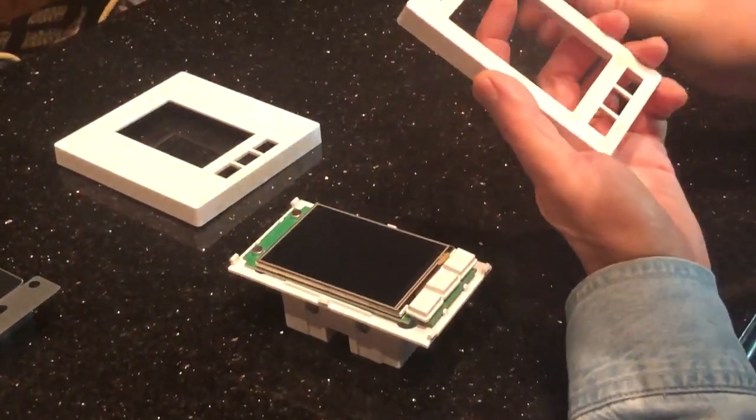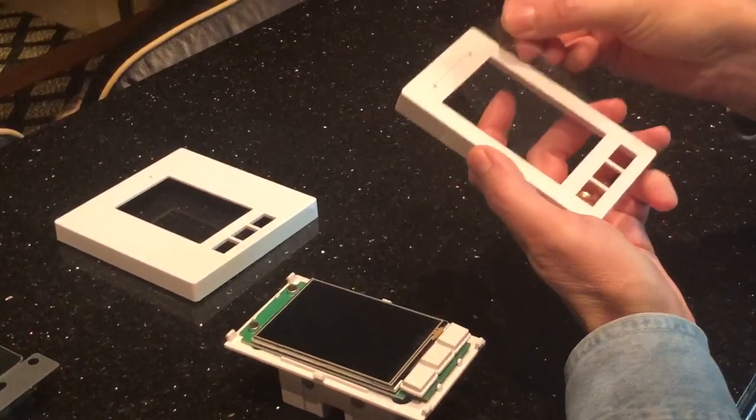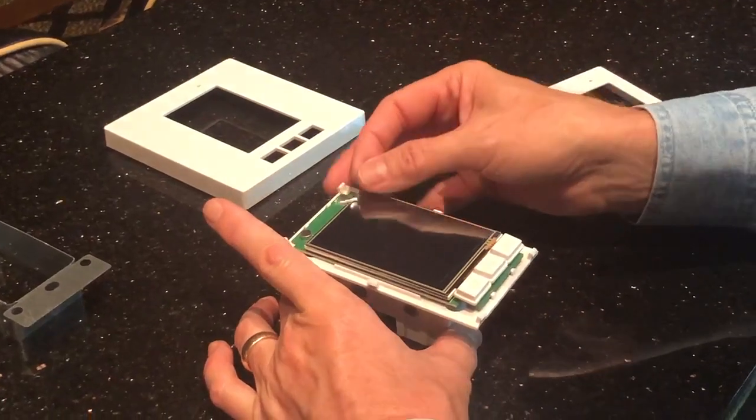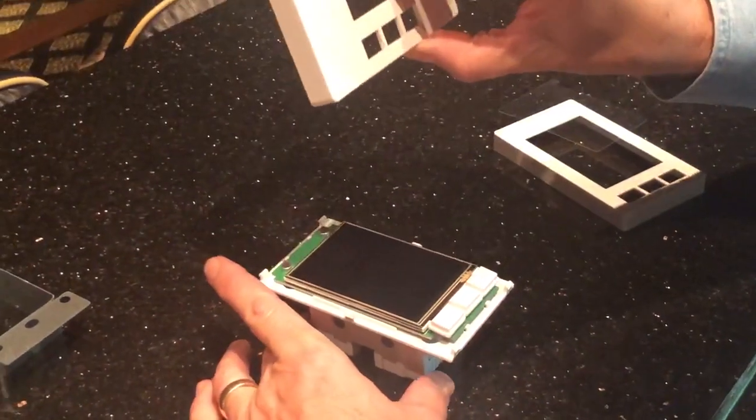If this is a brand new Link Touch, there's a protective film here. Usually it comes off with the faceplate itself, but if it were to have stayed here on the screen, you want to remove that before you add the double gang size plate.